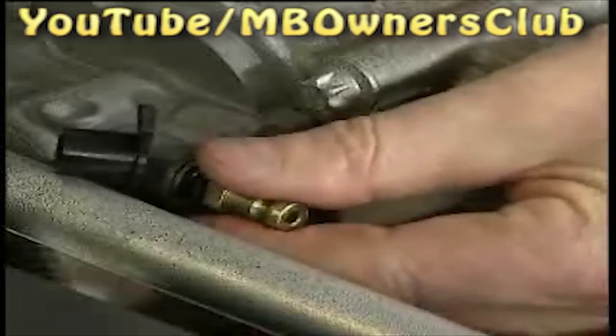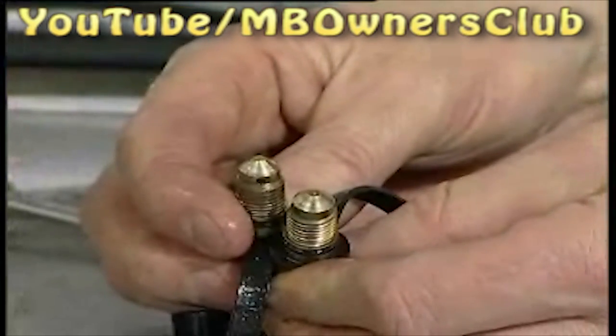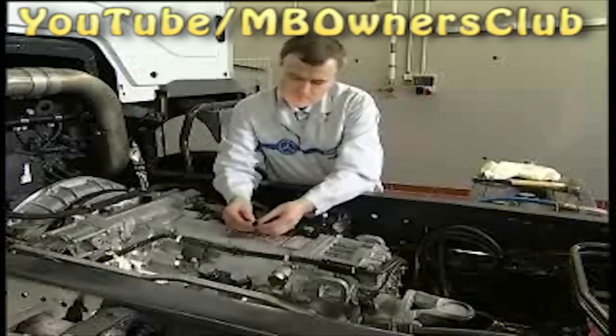Now unscrew the two bleed valves of the circuit. The cones of the valve may show no distortions. If that is the case, the valves must be exchanged. Check the valves closely and clean the parts thoroughly. Afterward, reattach the valves.